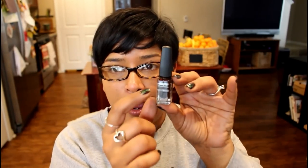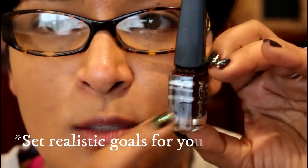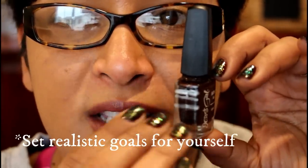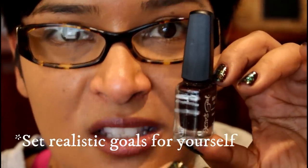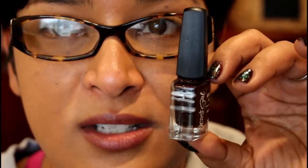Track your progress. Tracking helps a lot — I have little lines on my polishes for every use, so I can visibly see the polish working its way down. When I can see I don't have a ton left, that pushes me to use it more because I'm excited to reach the finish line.